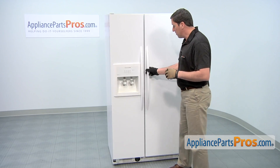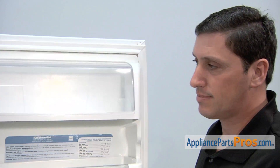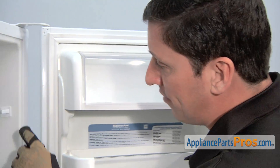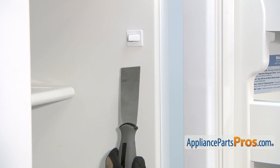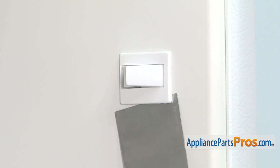To access the part we'll need to open the refrigerator door. The door switch is located in the upper right portion of the refrigerator compartment. Use a putty knife to go on the underside of the switch to release the mounting tab.